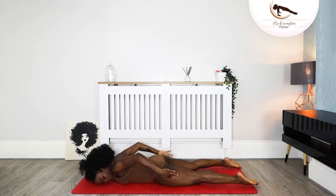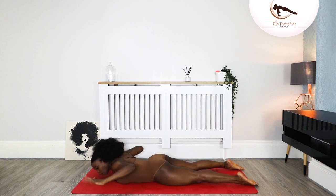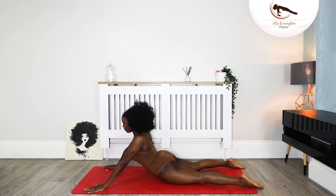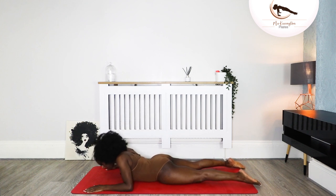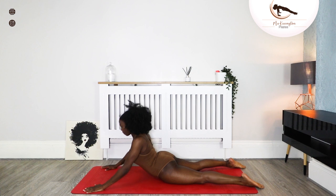Point your toes, making sure you're lengthening your lower back. Your hands come into a W shape. You're going to inhale, lift, push the ground away from you, and bring it down — we're going for six. And lift and down. The lower part of your body doesn't lift at all — just the upper part. We're halfway.